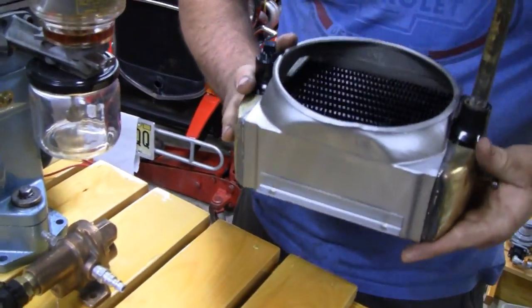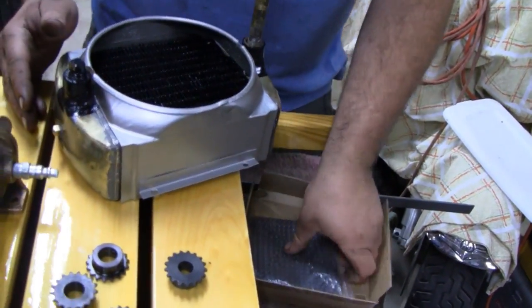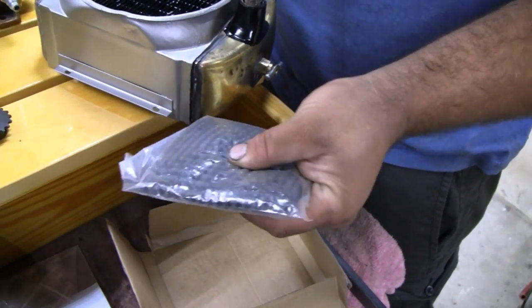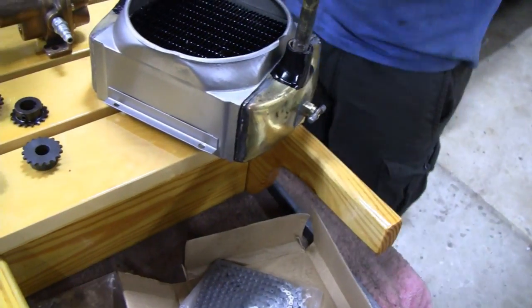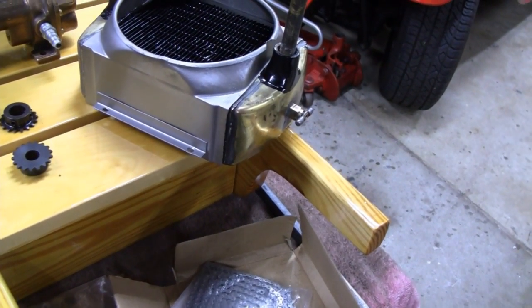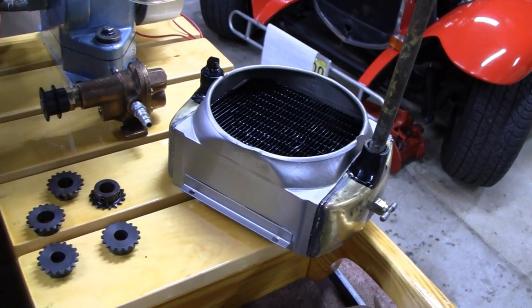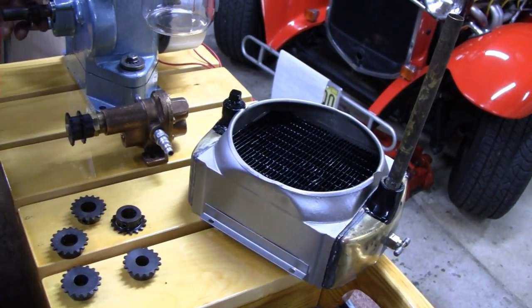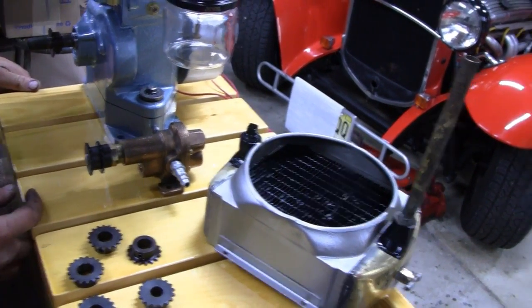That should work pretty well. It would make everything compact. Being that the chain is so small, it's not going to be noisy either — that's what I really don't want. With that long chain, if you didn't have an idler pulley, you'd get some vibration and you'd start to hear that. But with two short chains, and being that it's a new chain with not a lot of wear in it, it'll be pretty quiet.